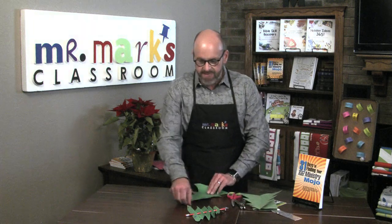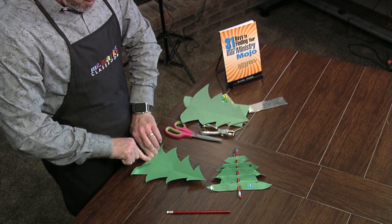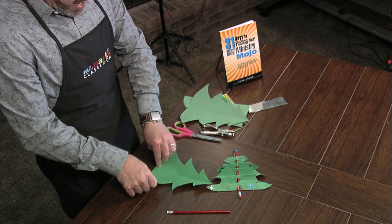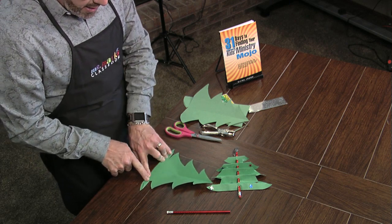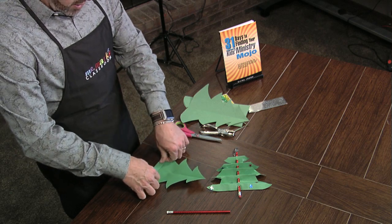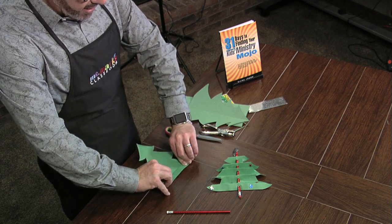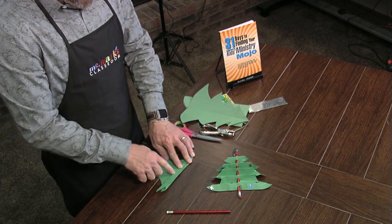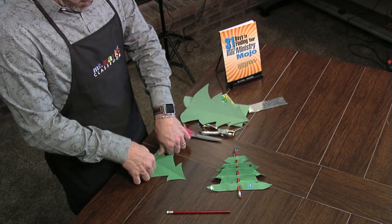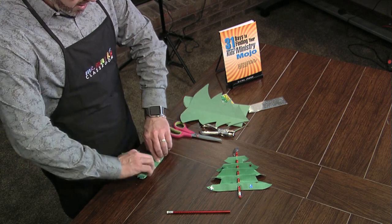The next thing is to fan fold it, or accordion fold it. Start at the bottom, go back that way, and then flip it back this way. The idea is to keep this the same width all the way up as you go so that it stays uniform and straight. Keep the center line going straight up — I really want to hurry it but it's not a good idea to hurry.